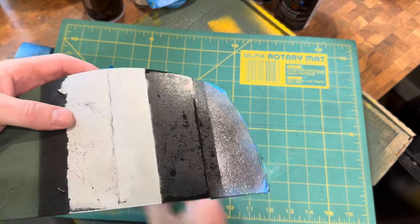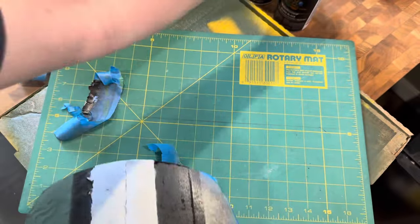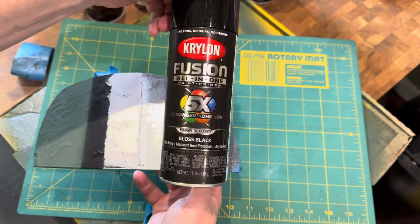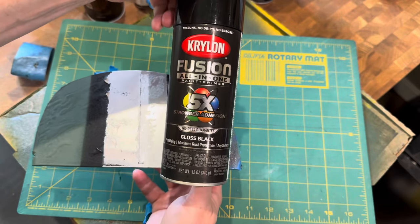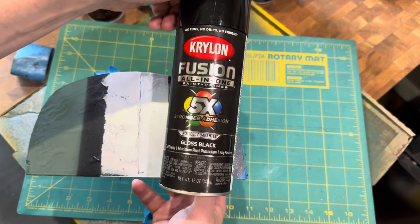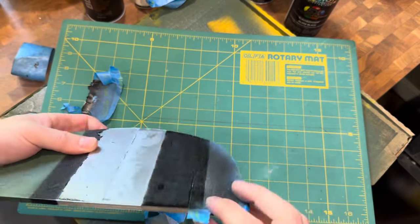The tape did leave a residue here, but that should be even if you let it dry fully. That's the Krylon Fusion — just a gloss black. What that does is put down a nice even reflective layer to go under your silver.